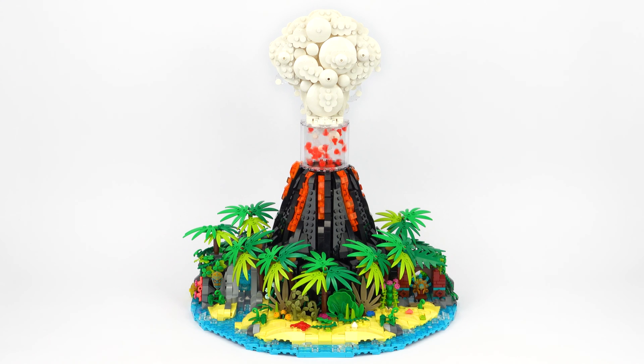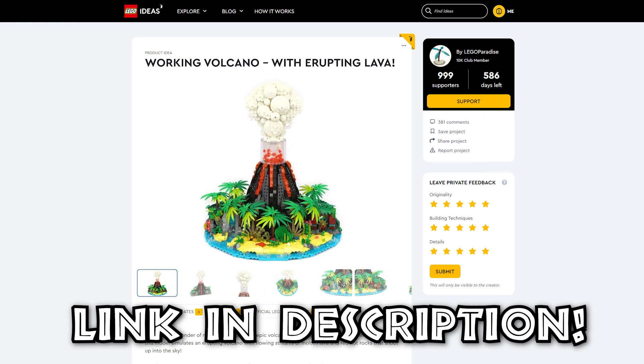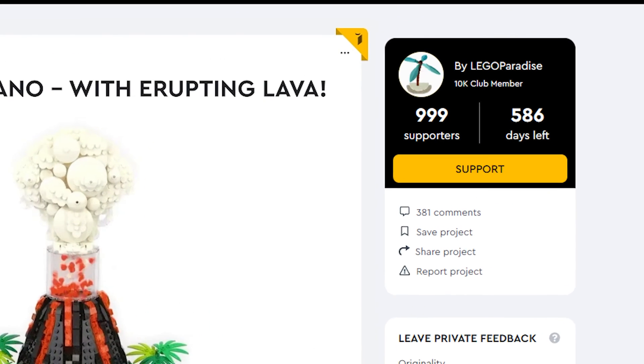I think this working volcano would make a fantastic Lego set, and if you agree then please support it over on Lego Ideas. All you have to do is click on the link in the description, sign in with your Lego account, and click the support button to add your vote.